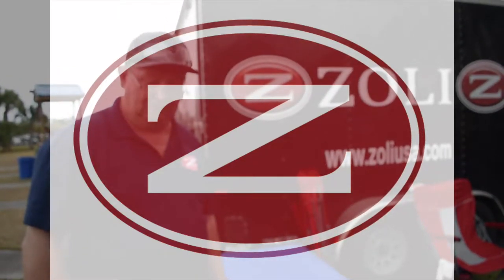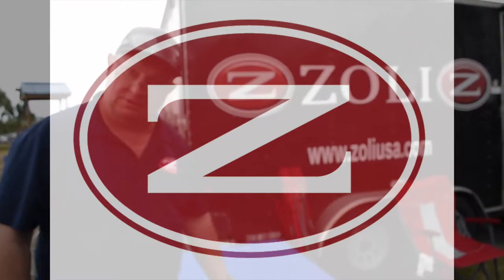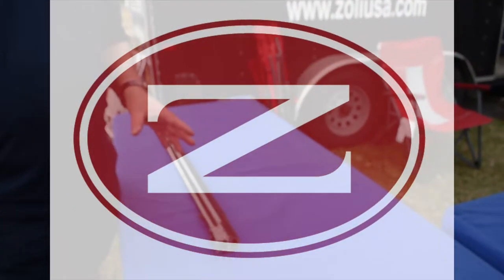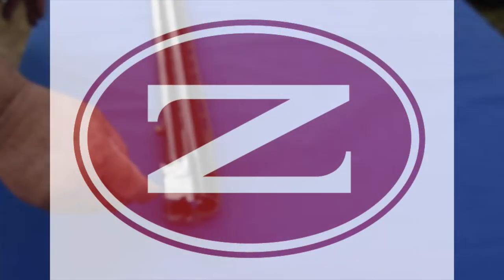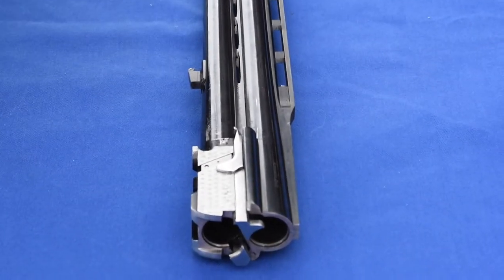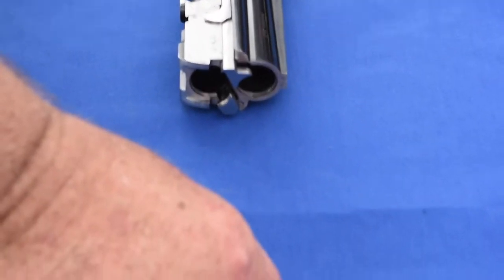Hi, this is Norbert with Zoli again. Today we do a little technical sequence. This is about how do I take out the ejectors on a Zoli barrel. Super simple but still good for me to show you what you need to do. And you need only one tool, a punch like that.